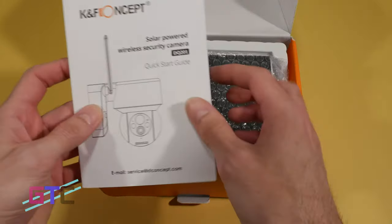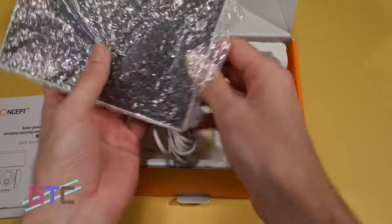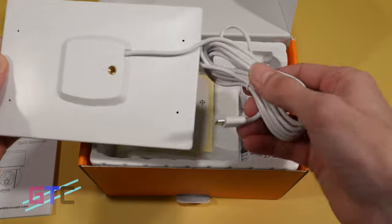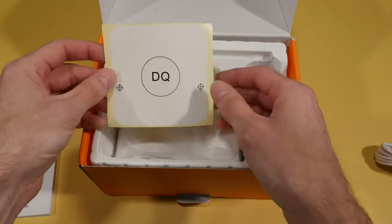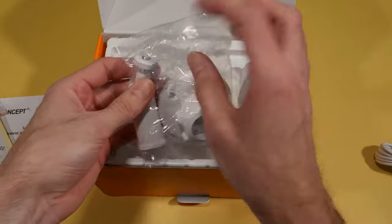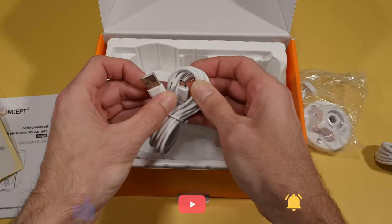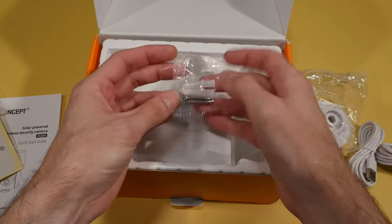At the top we have our paperwork and then we have the solar panel. That looks really nice. On the back we have a threaded mount and it is micro USB. Then we have a sticker, some mounting equipment, and here are the threads for the back of the solar panel. We also have an extra micro USB cable and some mounting screws.